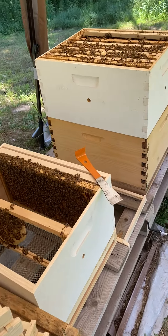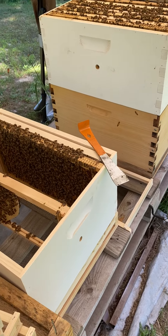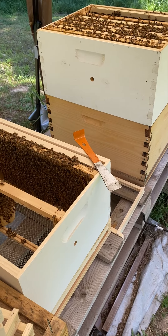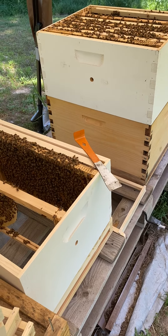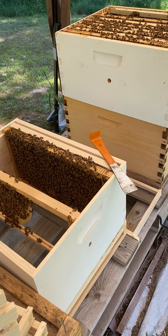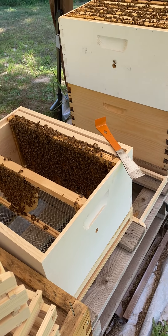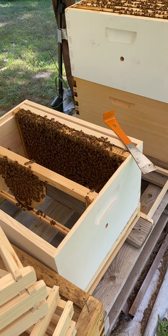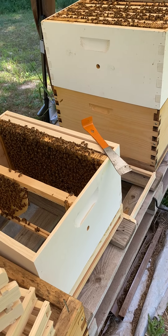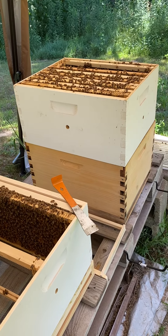Alright guys, so this is what I've done - I have my two deep boxes for my first hive. What I'm going to do is split this first hive, which is what I meant to do the other day. However, the box I had didn't have everything in it, so I had to take it back and get a medium super, which I ended up putting on my other hive. So this first hive is very packed.